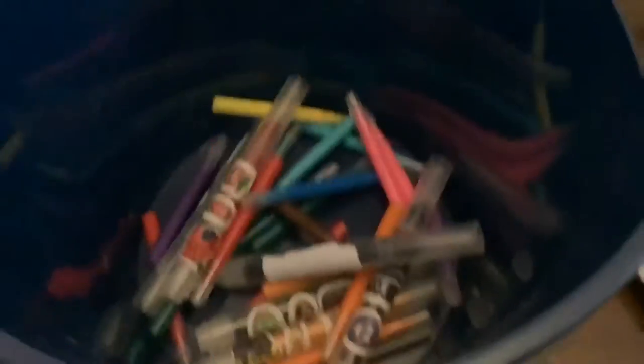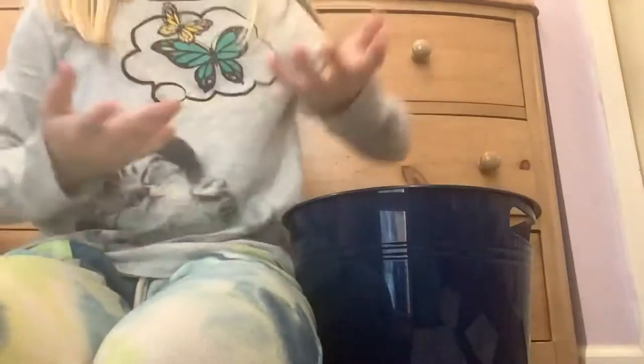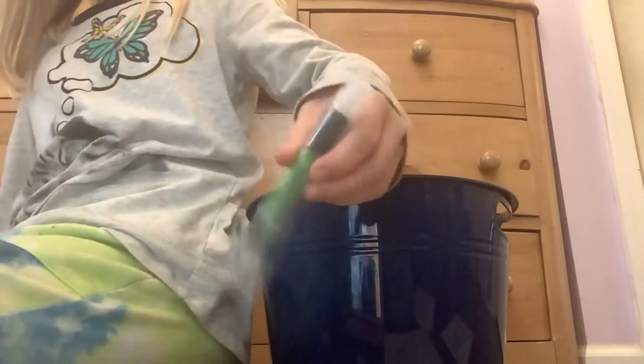Those were the bigger ones and now time for the smaller ones. So now I'll put the edges up and I'm going to choose them now. The first picture is the snowman. The first one is — ooh, I got green.